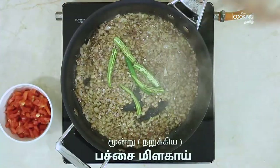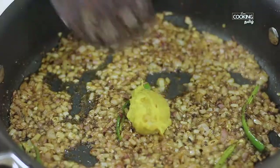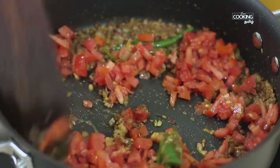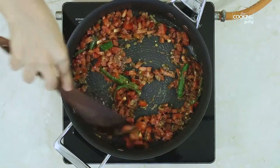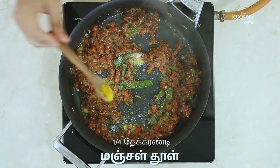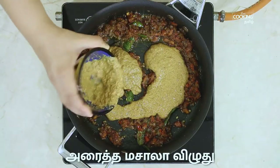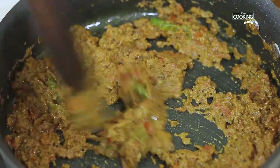Mix it up and add 1 teaspoon paste and mix it up. Add a teaspoon of salt and mix the masala paste well. The masala is good — cook for 5 minutes.